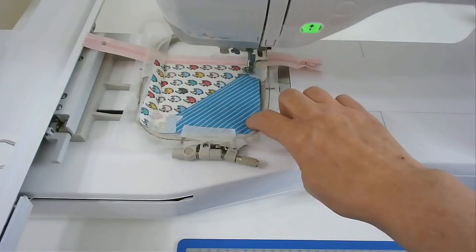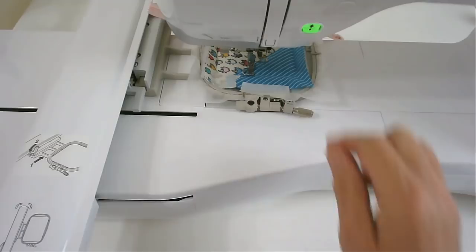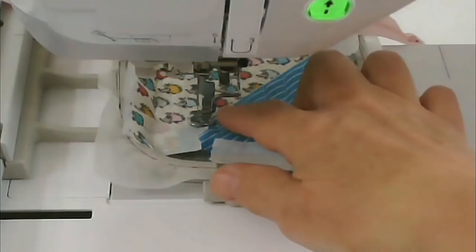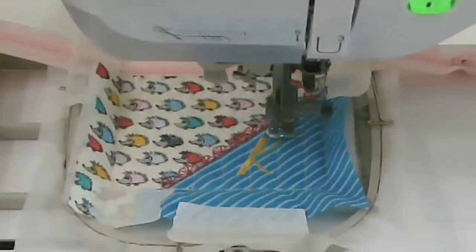Next is round number eight, which is going to do the quilting on the blue fabric. Next is round number nine, which is going to do the quilting on this side. I've changed my thread to hot pink, and I'm now going to stitch round number ten, which is going to do the decorative stitching along the join between the two fabrics. Next is round number eleven, and that's going to stitch the initial.